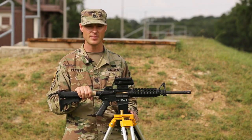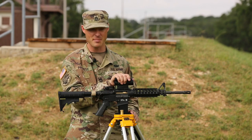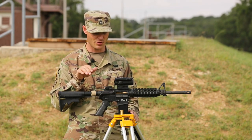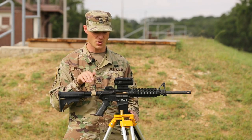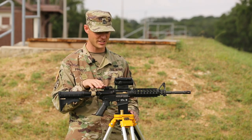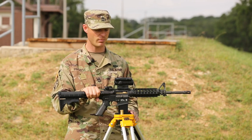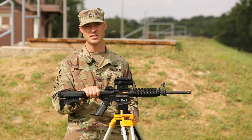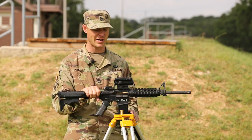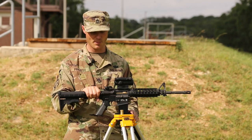The TM for the optic has offsets. I'm not as concerned about that today because I'm going to go to the zero range after this. What this process will allow me to do is get me on paper with the first rounds, and that greatly reduces the time and the number of rounds spent getting to having the weapon zeroed.